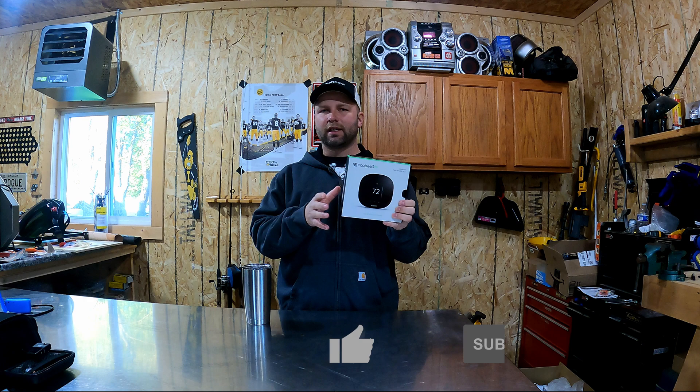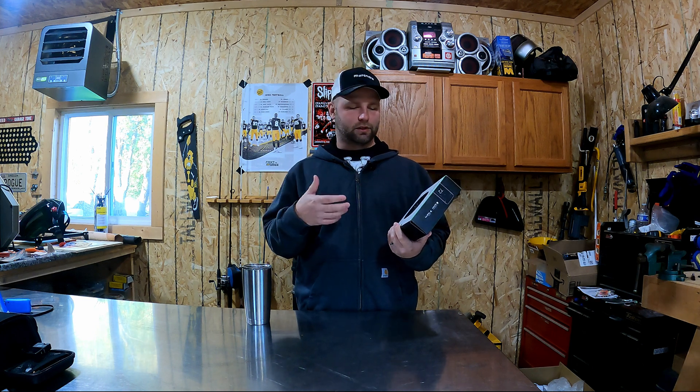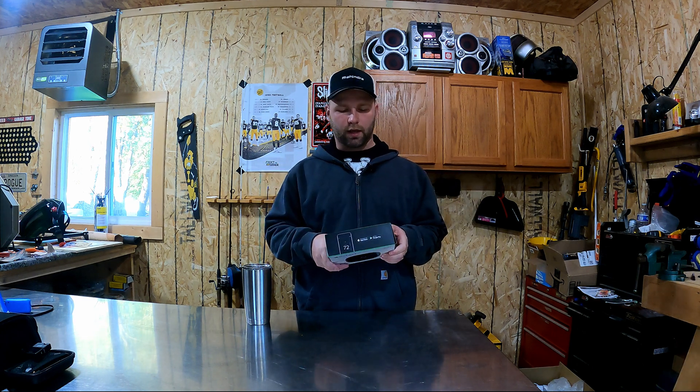I'm not going to get too much into details on the different types of Ecobee models, but there's plenty of videos out there and information on them. Just know the Eco model is the base model and doesn't do certain things like have Alexa built in or Siri or whatever that may be.